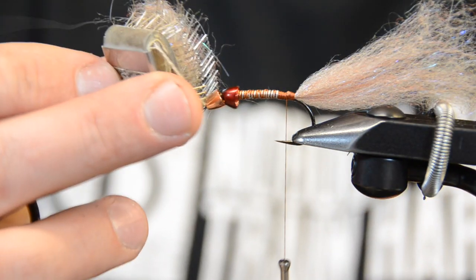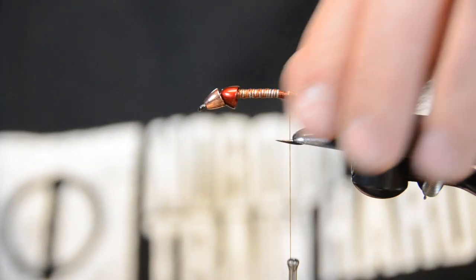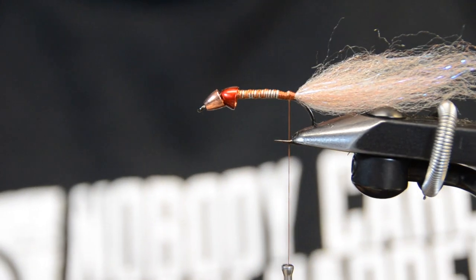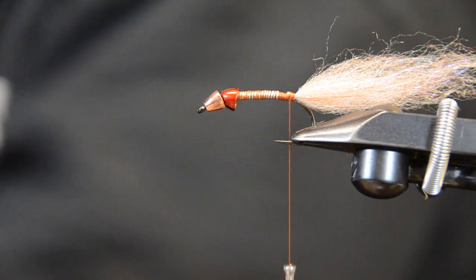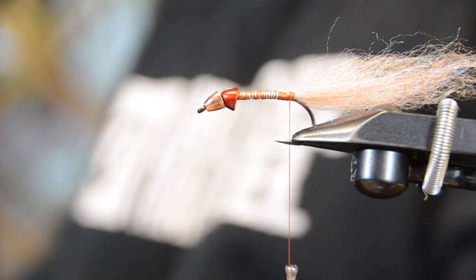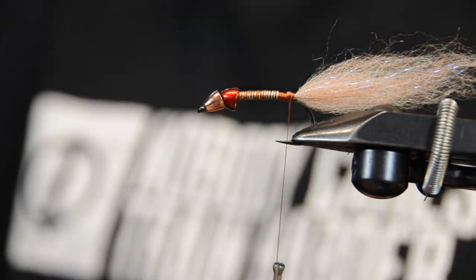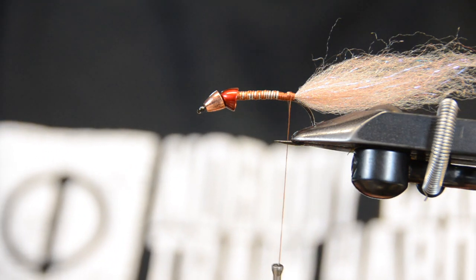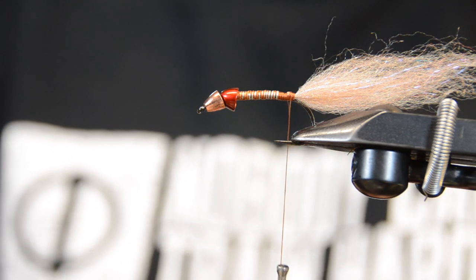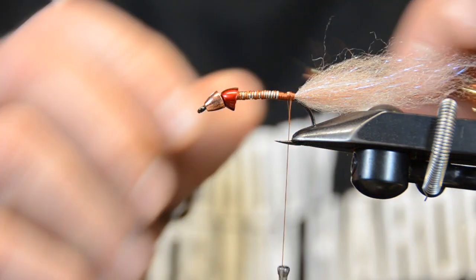Take your brush — I've got two of these, I'll talk about that in a moment — and just brush some of that out so you get a nice little wispy tail. Put that dubbing aside because you're going to use it again. Now we're going to take an EP sparkle brush. I used to make brushes before these came out, but they've made it a lot easier. You can definitely use any kind of flash, polar chenille, reflector flash — whatever, it doesn't really matter.